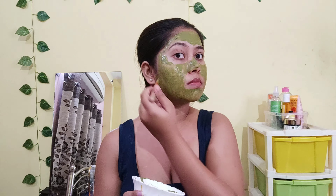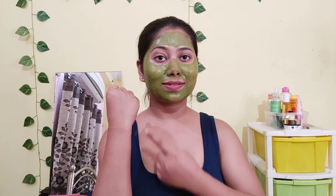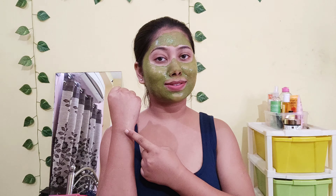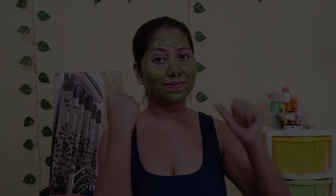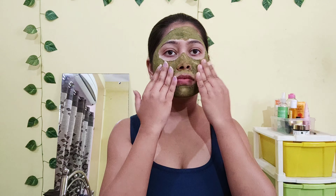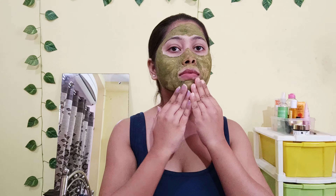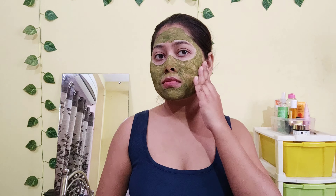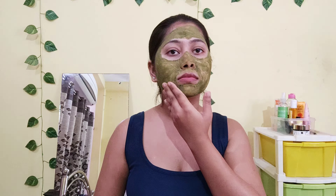As you can see, I have applied the face pack very well on my face. Now I will leave it to dry for 10 to 15 minutes. After 10 to 15 minutes, you can see the face pack has dried very well, and now I will wash it off with normal water.